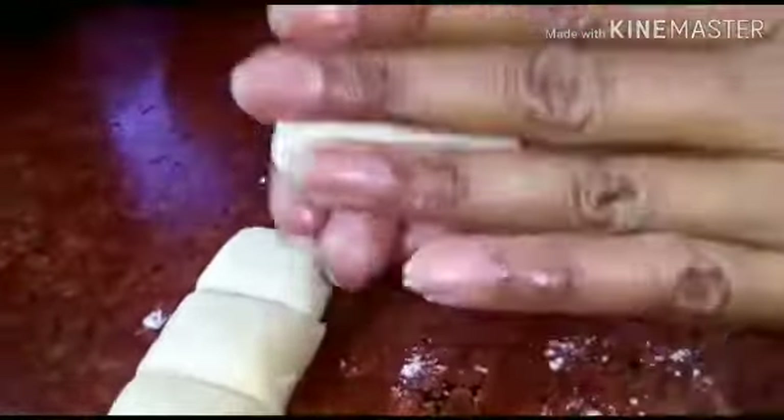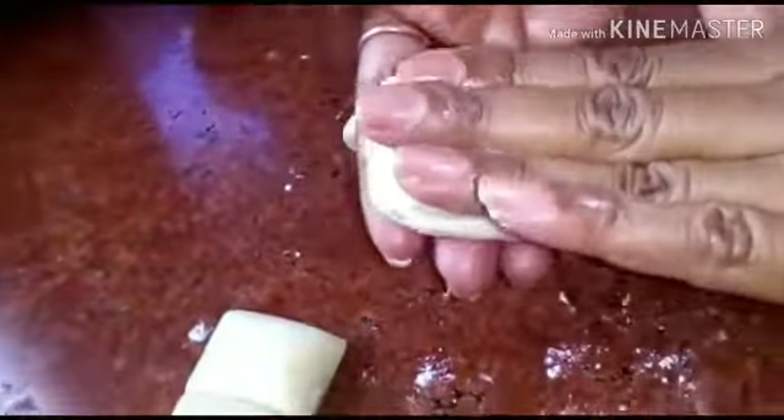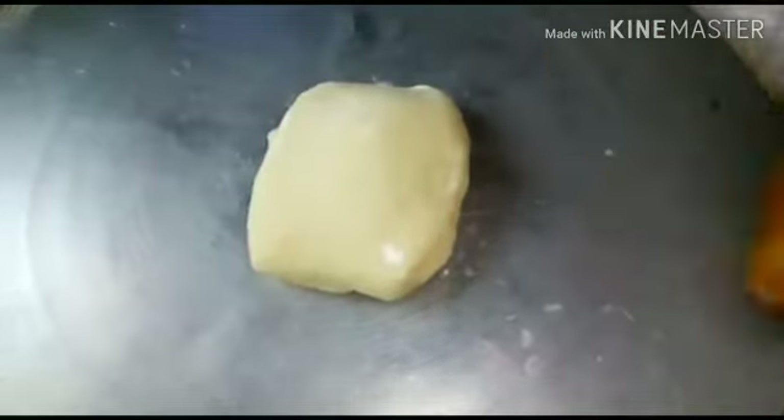Add a little slice of the flour and mash the flour. Add a little flour.